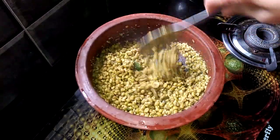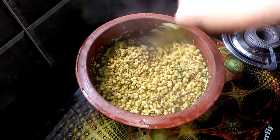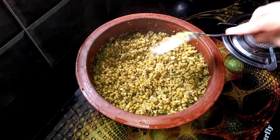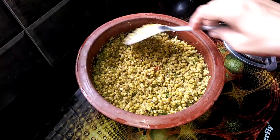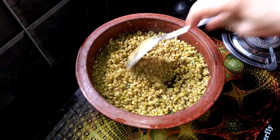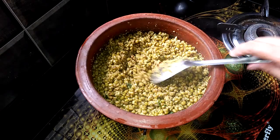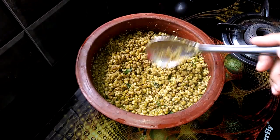Then we will be ready to make the bread. Don't forget to like and share. Let's cook for 4 minutes.